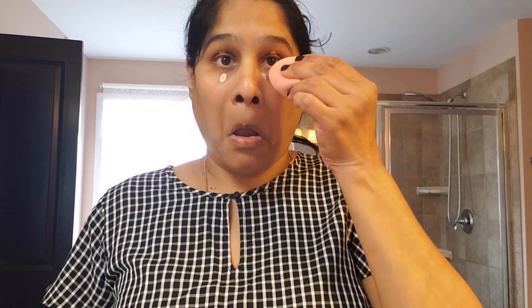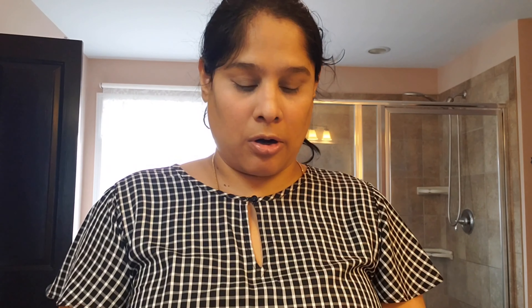Today I'm using Smashbox Photo Finish Primer — it feels so silicone-y, like butter. After I put my primer, I like to seal everything — skincare and all — with a setting spray. I'm using Urban Decay All Nighter spray to seal everything in. That should be good enough.